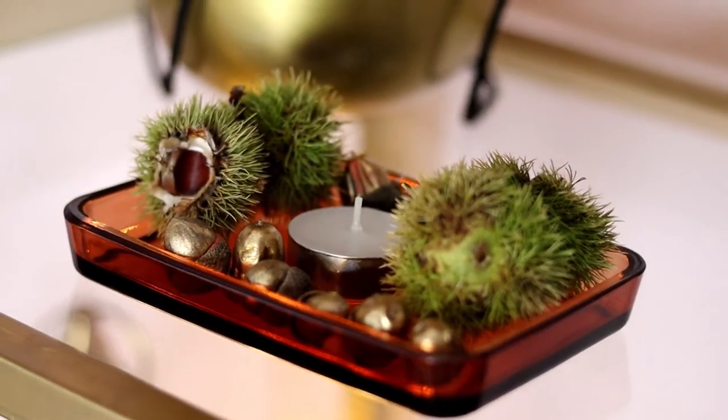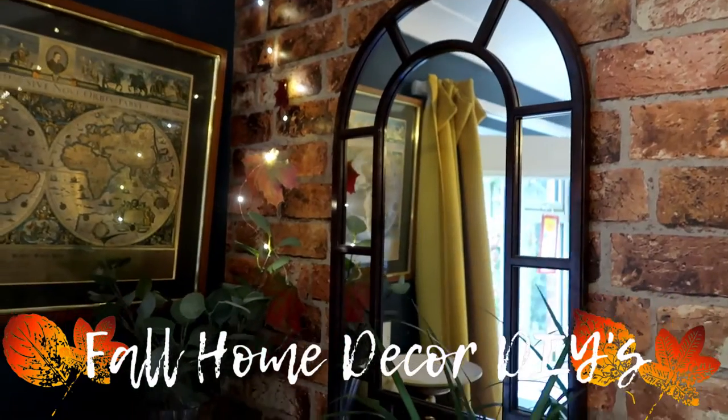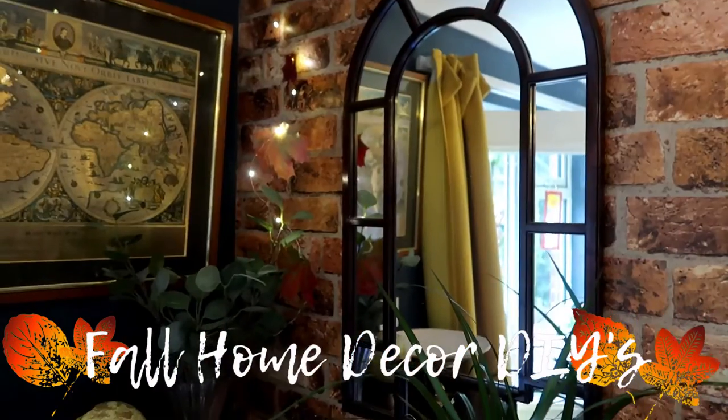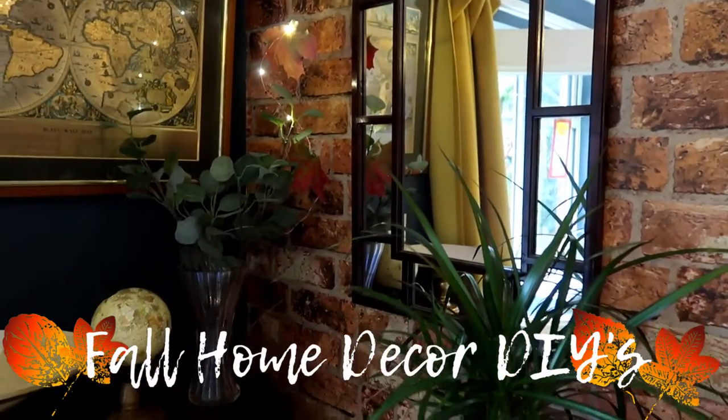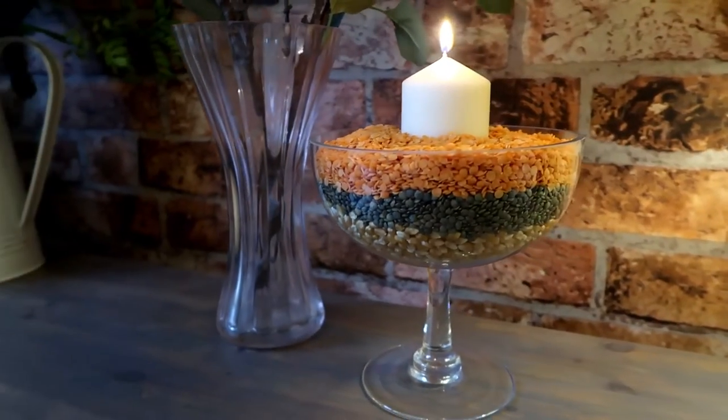Hi guys and a very warm welcome back to my channel. Tonight's video is going to be an autumn craft slash fall home decor ideas. These are really simple, really quick and very affordable for just updating your home for fall.